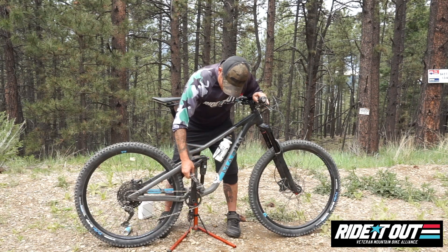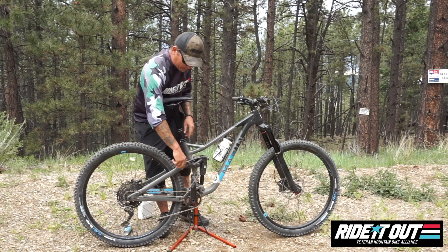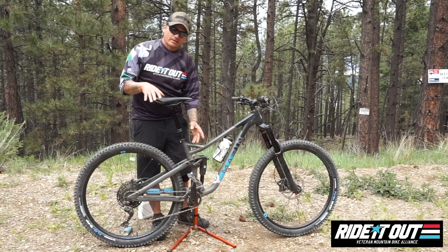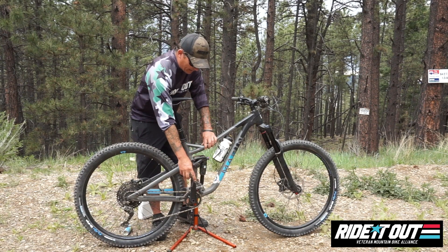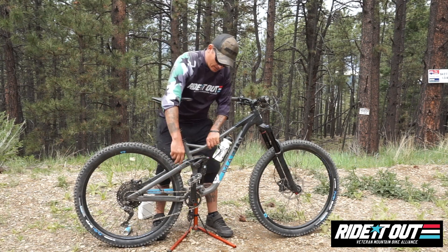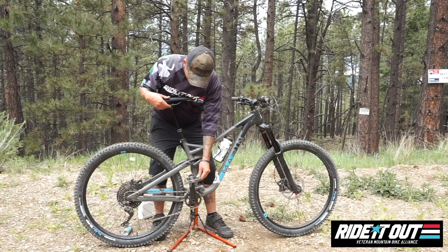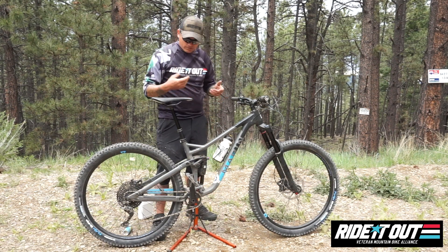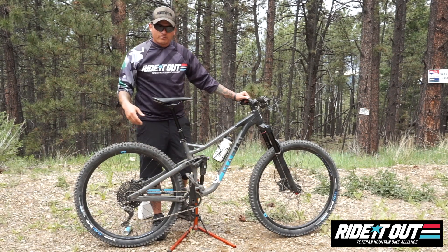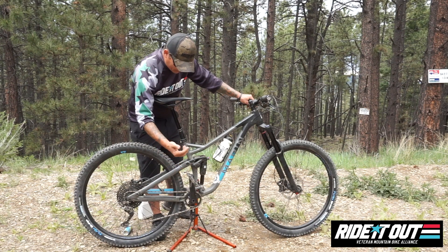Coming down to the drivetrain — you've got your cranks, which are what your pedals are attached to. Tag Metals also makes really good pedals. I'd suggest getting their nylon pedals — they're $50 retail, 50% off with our discount. I've had these pedals for almost a year. Nylon pedals will chip or break on a really hard impact, but they're $50 and I ride hard and these are still going strong.